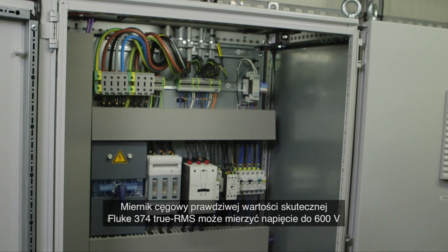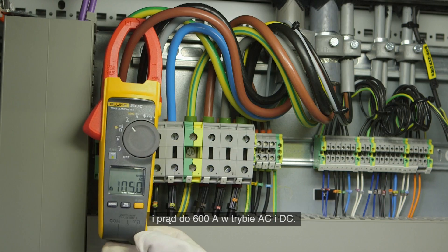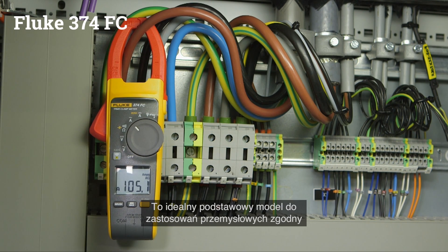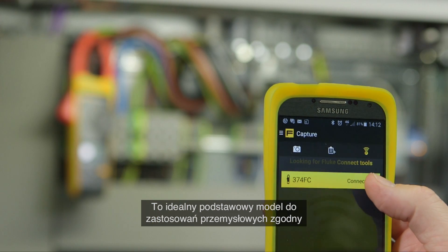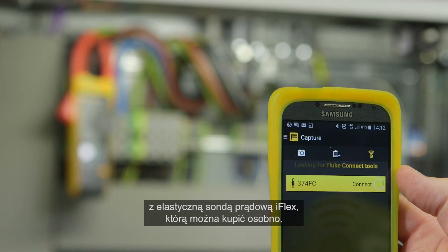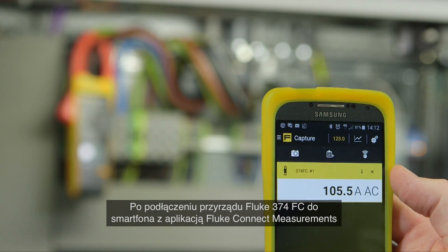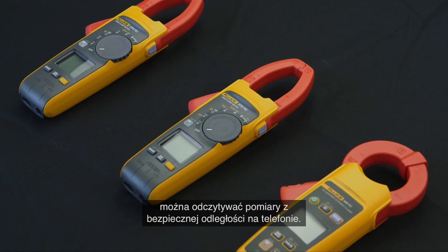The Fluke 374 FC True RMS clamp meter can read up to 600 volts and 600 amperes in both AC and DC modes. It's the ideal entry model for industrial applications and compatible with the iFlex flexible current probe, which can be bought separately. Connect your Fluke 374 FC to your smartphone with Fluke Connect and read measurements on your phone at a safe distance.